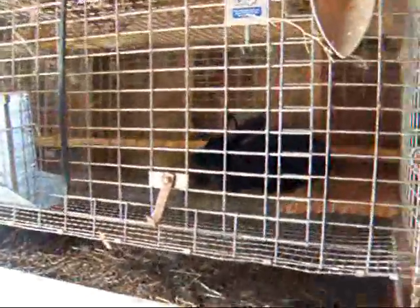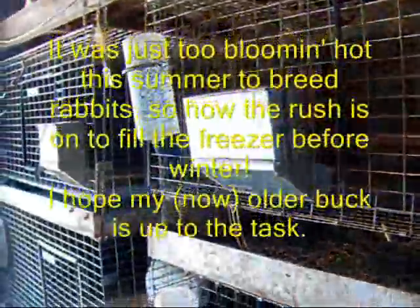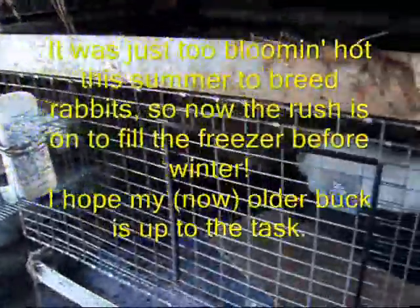My husband finally got all the little babies that were scampering around in the indoor pen into the freezer — all seven of them. So we're good on rabbits for a while, and by the time we do these three litters we should be good for all winter. I don't like to breed in the winter; it just gets too cold and I don't want to mess with heat lamps and all that.